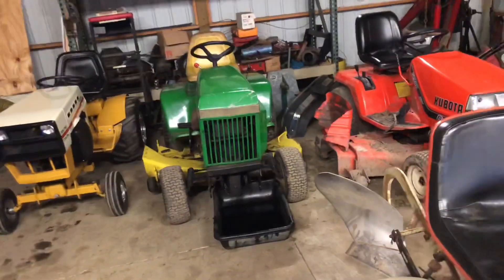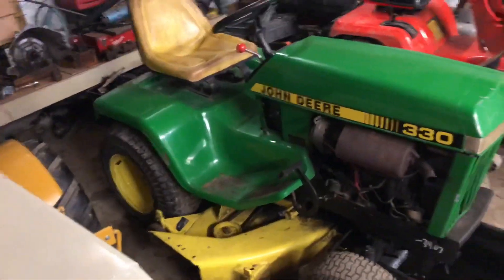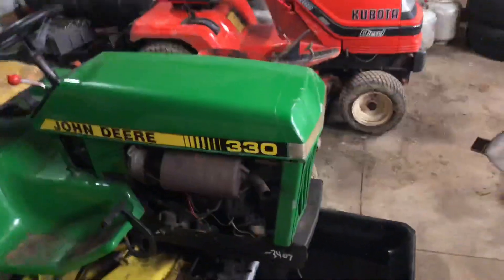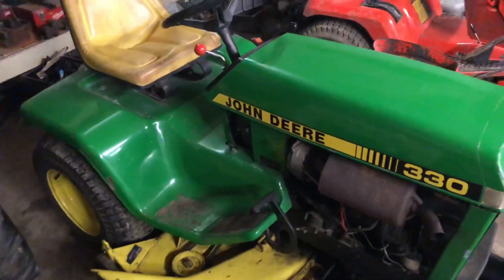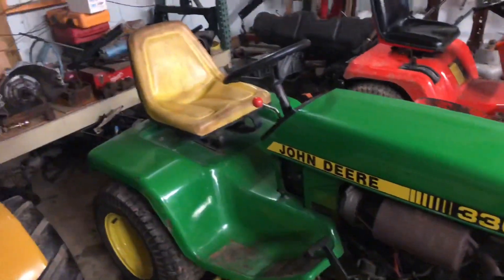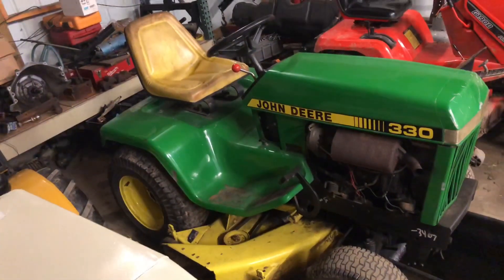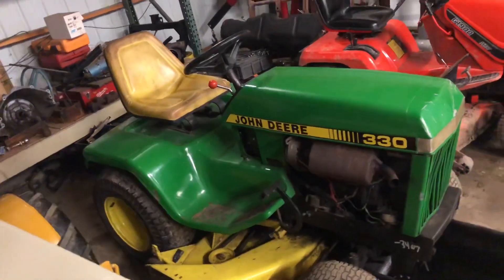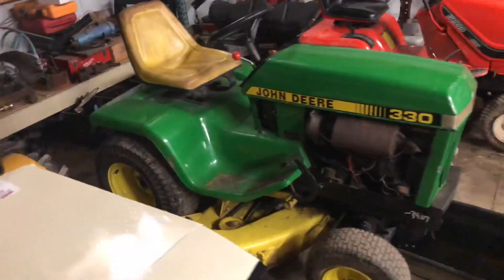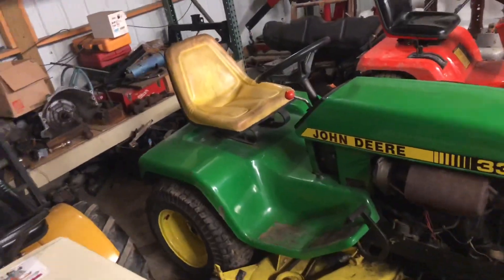I'm actually going to be selling the 330 here. I'm just kinda thinning out the herd a little bit. I'm looking for something with a little bit lower hours, something that's not as worn out. I will fix the wire going to the starter before it goes — but unless someone makes an offer on it, I probably won't even post it until the wire is spliced and taken care of. Otherwise, this thing runs good. I'll probably get a nice oil change and stuff on it, grease the deck.